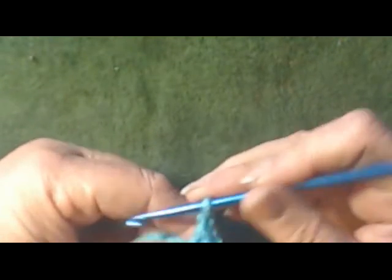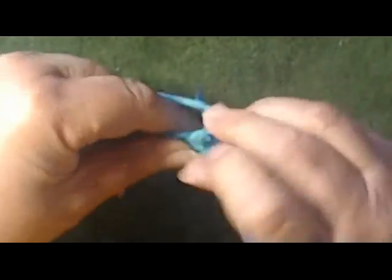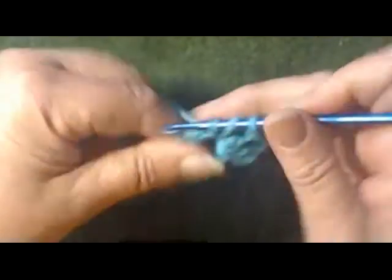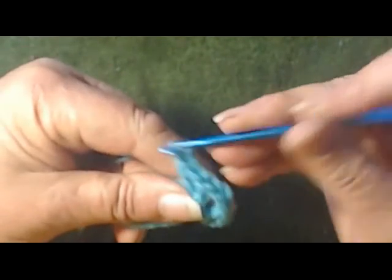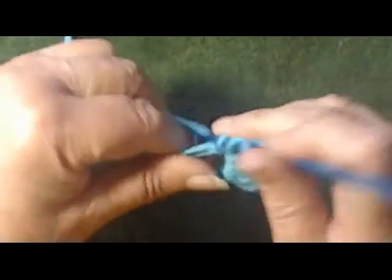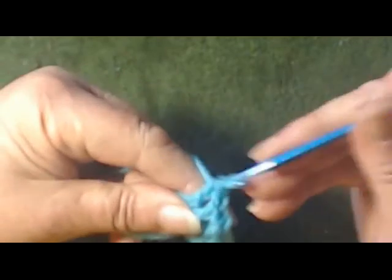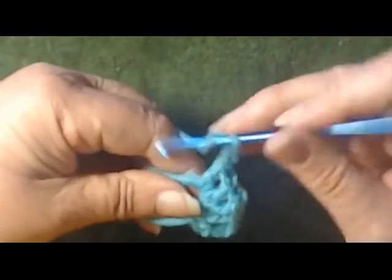Chain one, chain two. Wrap, come down into our magic circle, pick up a stitch, go through two, and through two. Chain one, wrap, come back down through our magic circle, through two, through two. Chain two — now that's two sets. This is our third set: a double, chain one, and a double. Chain two. Here's our third set: double, chain one, double, chain two. Now that's our third set.